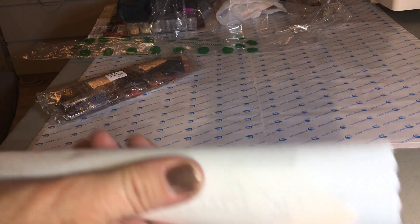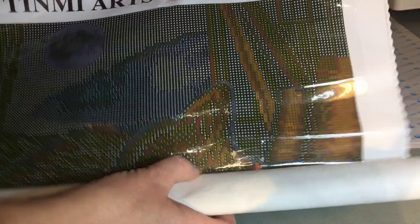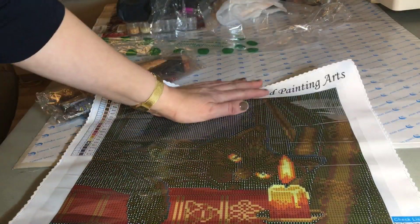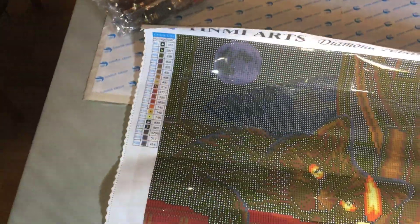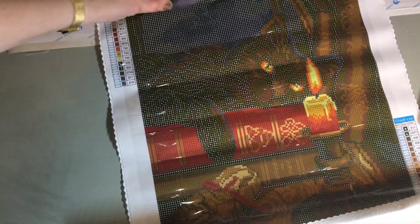I don't know if you can see this but this is a really soft canvas. It's the first time that I've had one of those from AliExpress — I haven't seen them before. So here we have the canvas, it's really nice. I'm just going to pick it up so you can see from above. Soft canvas, and I don't think there's going to be any issues with it.